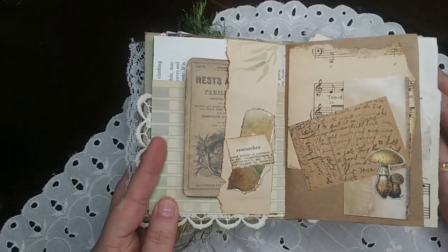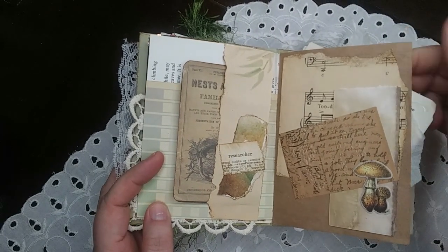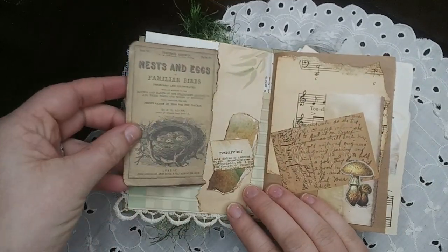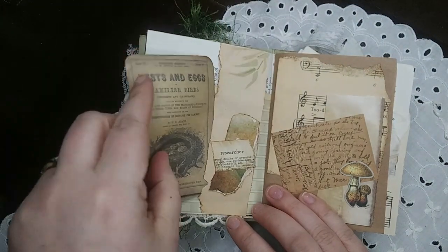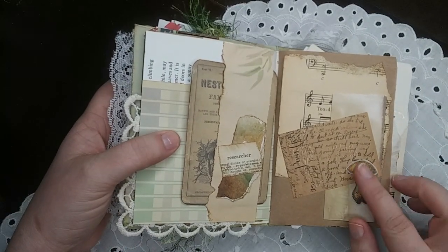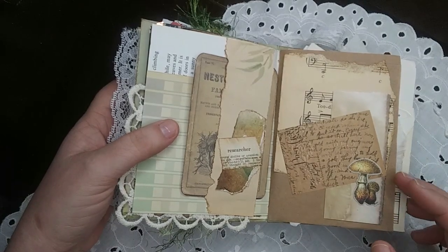Day twenty-five was one color, and by the luck of the draw my one color was brown. But I like the muted spread. I've got a little 'Nests and Eggs of Familiar Birds' journaling card, a belly band made out of some scraps, a little postcard page, some mushrooms — just a nice break from all the bright colors.